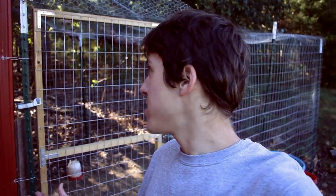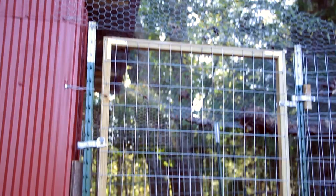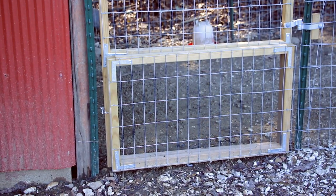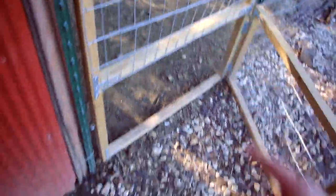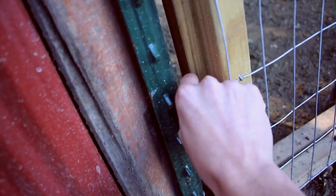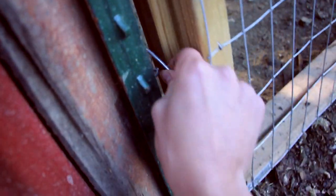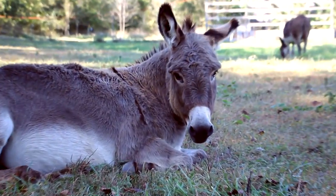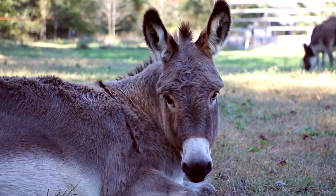That's pretty much it for the building process shown in the time-lapse video. One thing I didn't show much in the time-lapse is the small door at the bottom of the main door, which can be opened to let the birds outside without opening the main door. That's handy because it keeps the donkeys from getting in and getting to the food. Speaking of the donkeys, I'll show them a bit closer up since they only appeared for a couple seconds in the time-lapse.